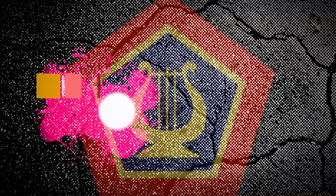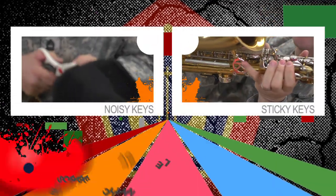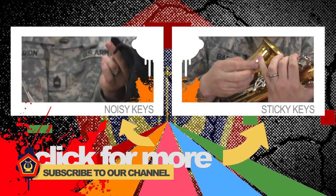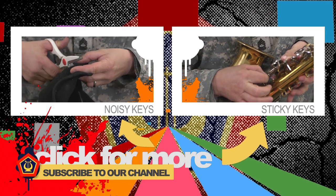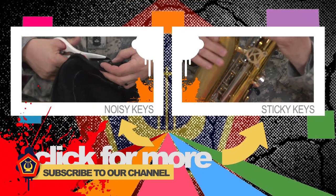If you're interested in finding out more about musical instrument repair, do a Google search on 'musical instrument repair kits' or 'band instrument repair' — those will get you a lot of information. We have extensive educational resources at armyfieldband.com. We'll see you next time.